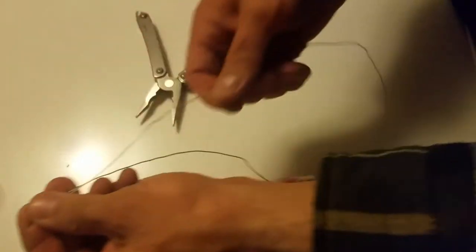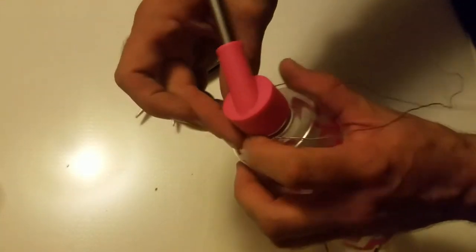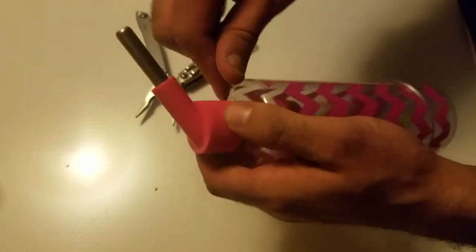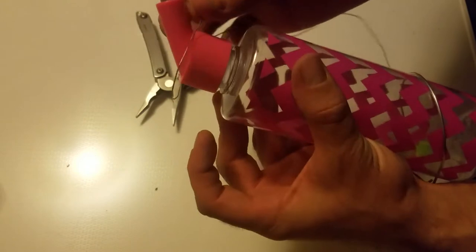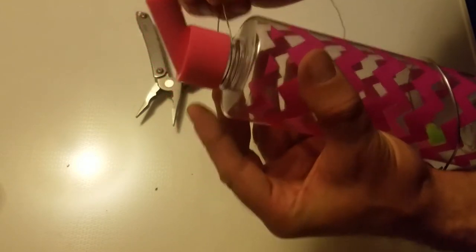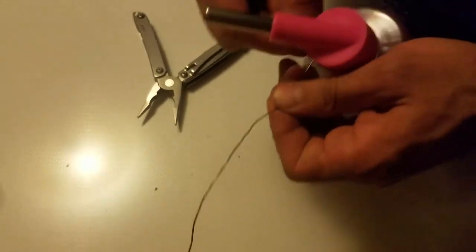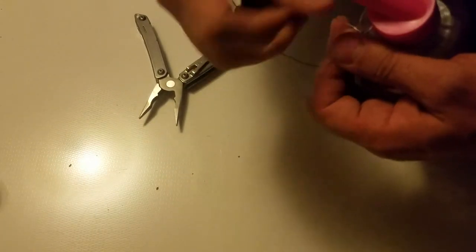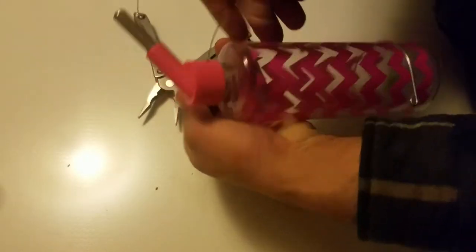I'm going to find the center point on that wire right here. I'm going to wrap it around the part of the bottle nice and tight — make sure it's not on the cap, underneath the cap. And then I'm going to twist it on nice and tight. I'm going to give it two twists. So now that's attached.